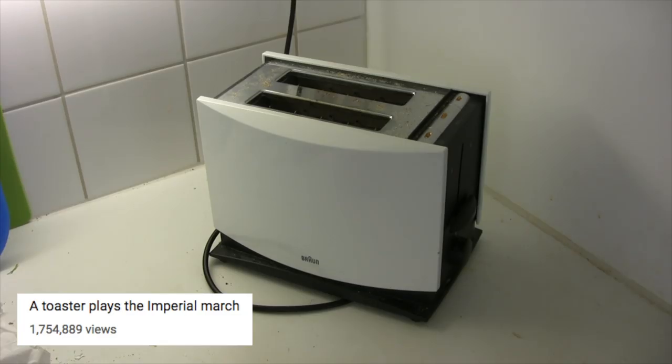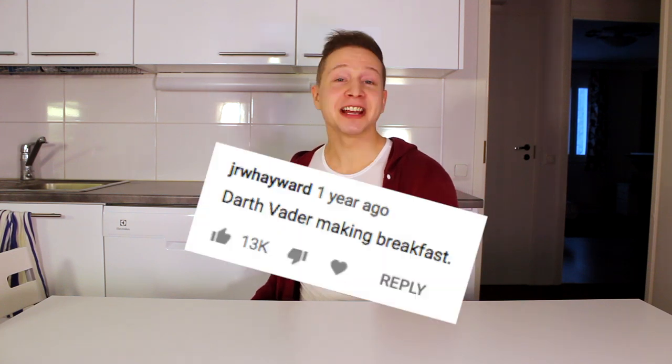Hello! I am Tom. I'm now reactivating this channel and this time it will be something big. Everything began about five years ago when I uploaded a video in which my toaster plays the Imperial March. I really had fun reading those comments — special thanks for the comment about Darth Vader making breakfast. All those comments really made me laugh and smile, but I know that many of you are wondering: how is it possible to make a toaster play a song?